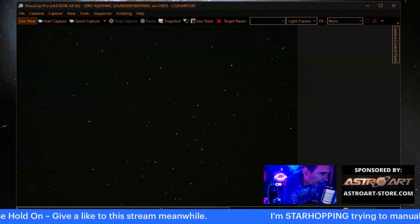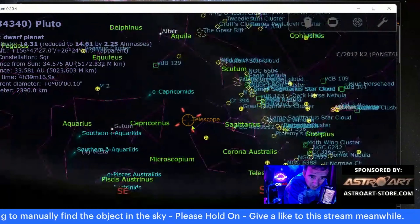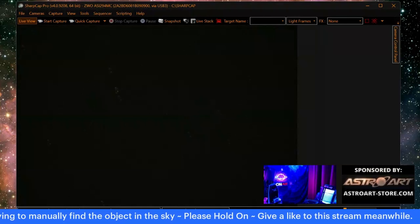Hold on — I have the image in my mind. I can see out there at the top, I can see these two stars. Okay, I have the image in my mind. Hold on — struggle, but what's life without a bit of struggle?